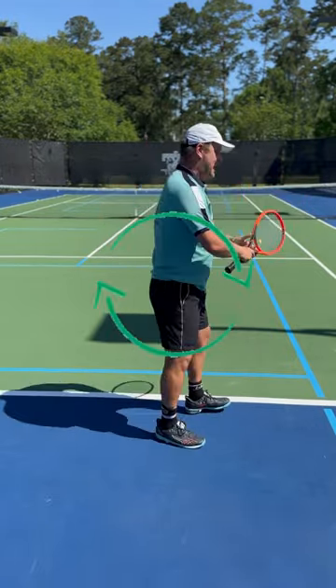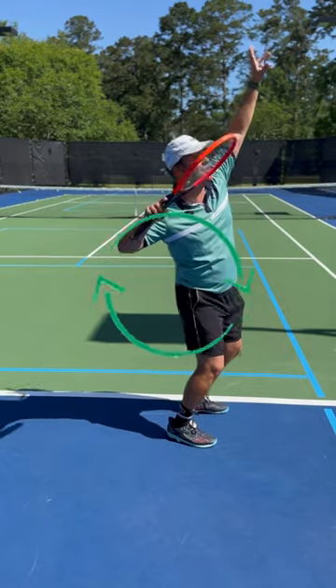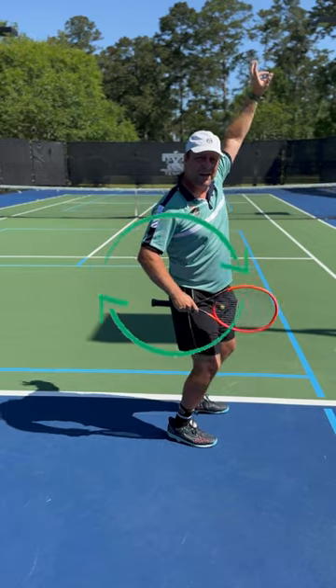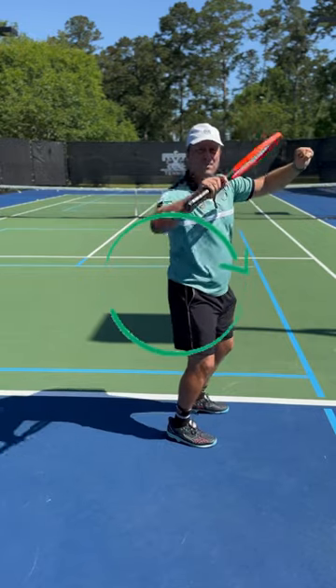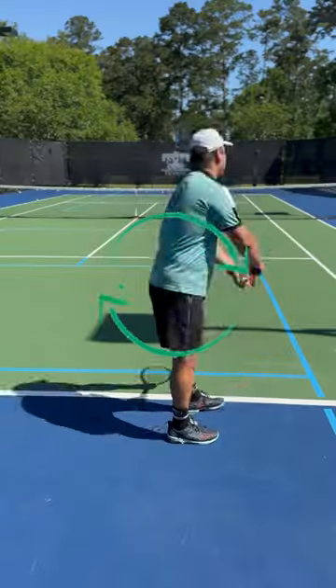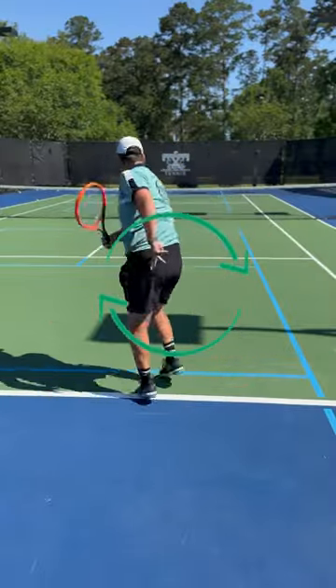While you toss the ball up, you start to coil your upper body and load a little bit into the back leg. That's going to give you the power when you uncoil and give you a little bit more action on the serve.